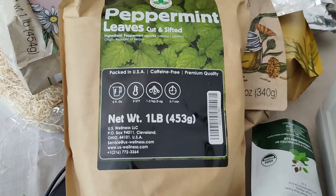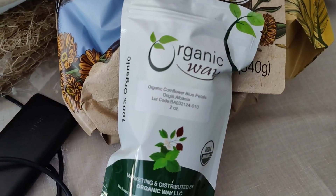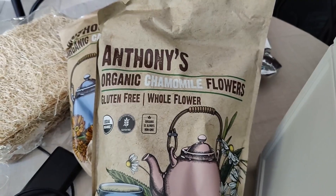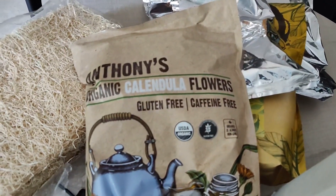Into the peat moss we're going to add a pound of peppermint leaves, two ounces of cornflower blue petals, one pound of organic chamomile flowers, and one pound of calendula flowers.